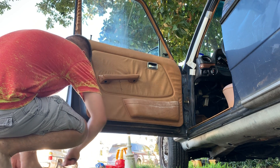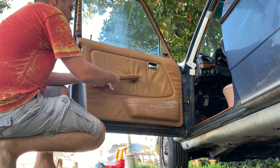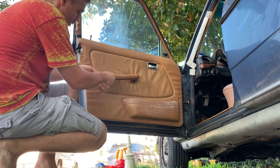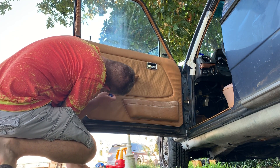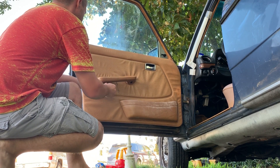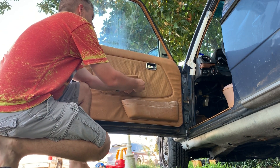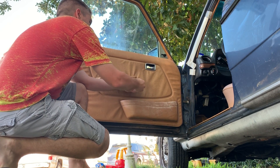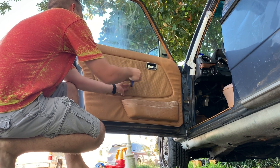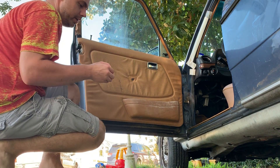Don't lose those screws, don't lose the trim piece, and we'll take the armrest off. These are just phillips screws. Just pull that off — don't lose those screws. Then the part you need the knife for...